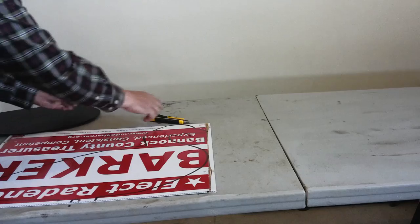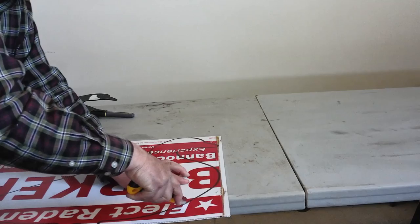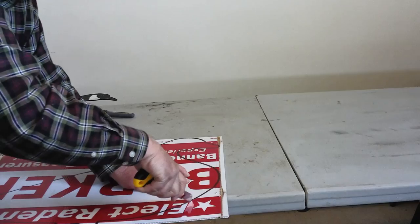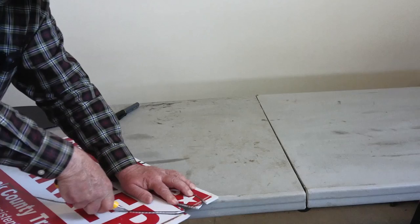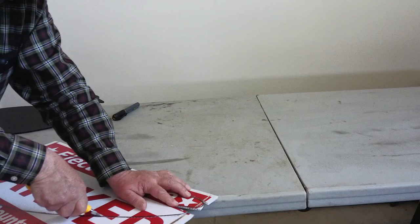I need to clarify one thing — Ray Dean didn't run for three years in a row, she ran for three terms, so these signs have been used quite a bit. We want to thank her for the signs. She's a good friend; her and her husband were our neighbors for 25 years. We just appreciate her giving us these signs so that we can make up our decoys and increase our spread. She doesn't know how important this is to us.